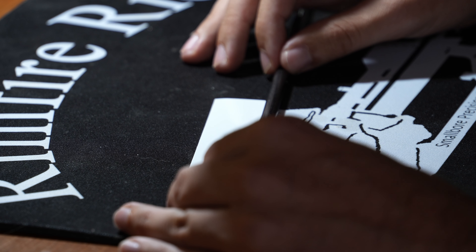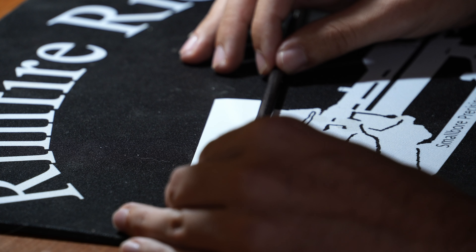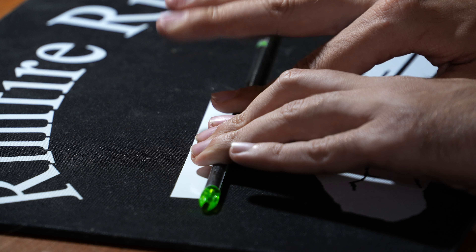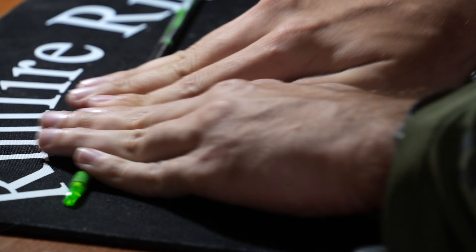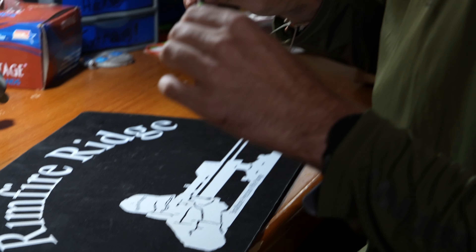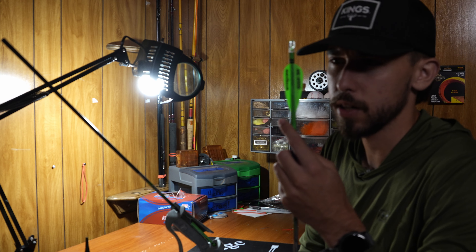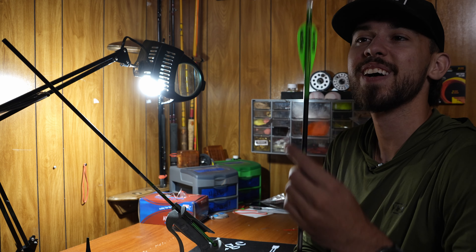Some people lay the wrap down in the middle and go back and forth; what I do is set it down and push until the wrap starts moving — once it moves, I know I'm in contact and can roll forward. Give it a good roll. And if you didn't notice, there's a little something with the logo on there.